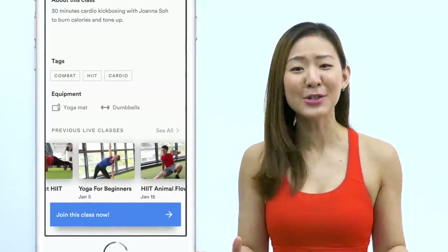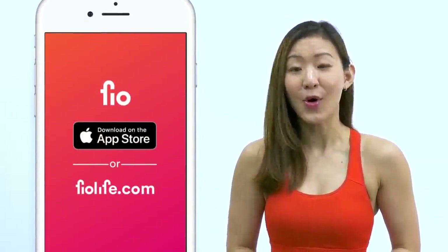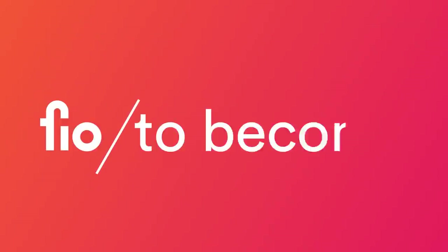Hey guys, good news — I have a fitness app where you get to work out live with me and other amazing trainers every single day. Go download Feel on the App Store or go to feellife.com and start your journey to become fit. Hey guys, welcome back to another workout — a subtle ab crack which will make you look good in a crop top.